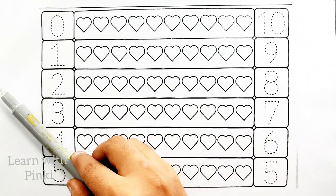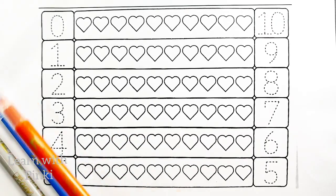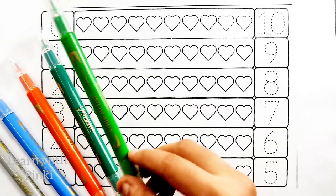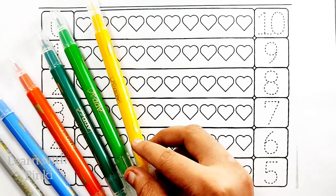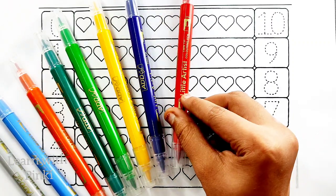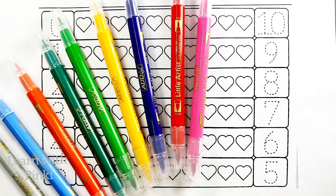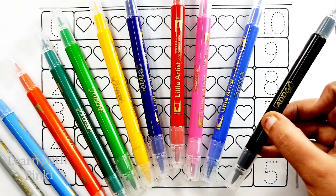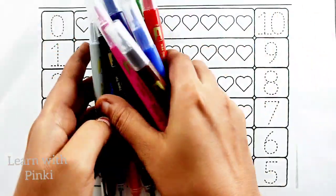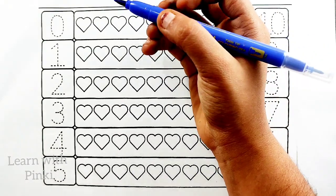Gray color, sky blue color, orange color, green color, light green color, yellow color, violet color, red color, pink color, dark blue color, black color, brown color, dark blue color.